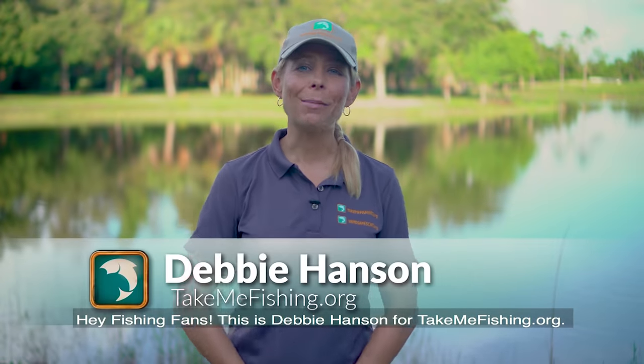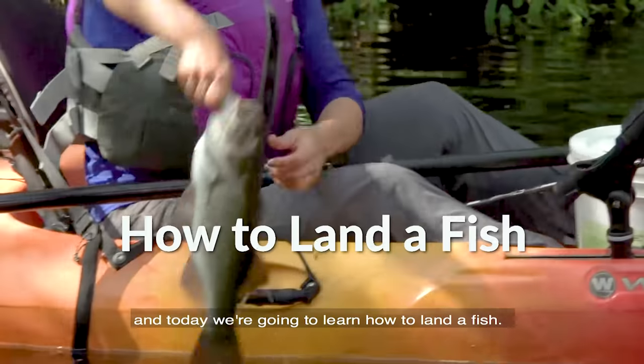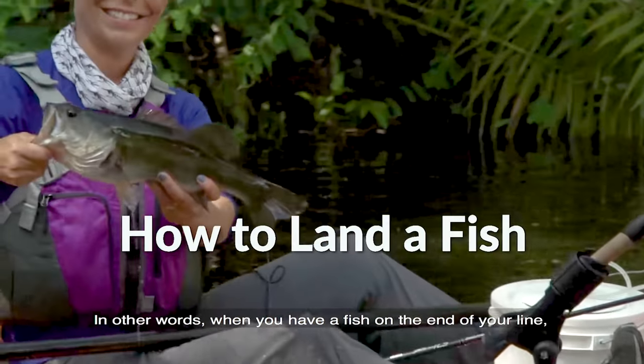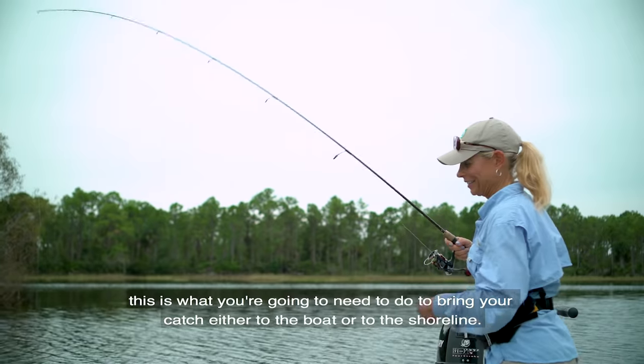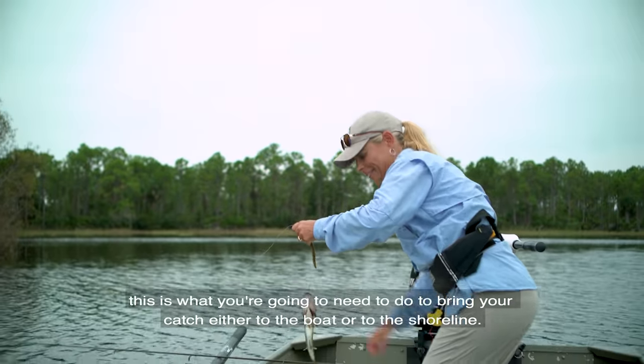Hey fishing fans! This is Debbie Hansen for TakeMeFishing.org, and today we're going to learn how to land a fish. In other words, when you have a fish on the end of your line, this is what you're going to need to do in order to bring your catch either to the boat or to the shoreline.